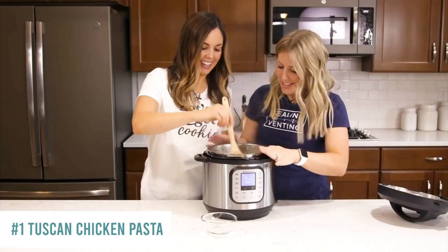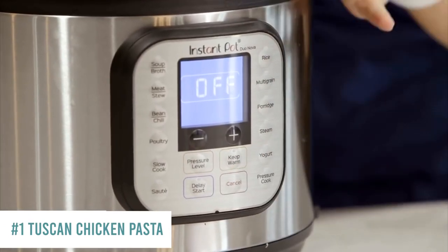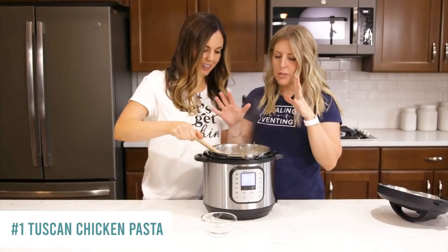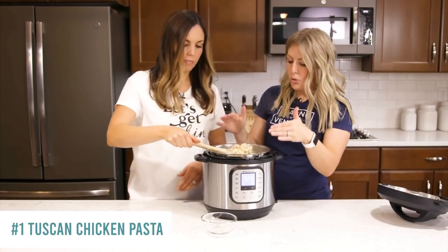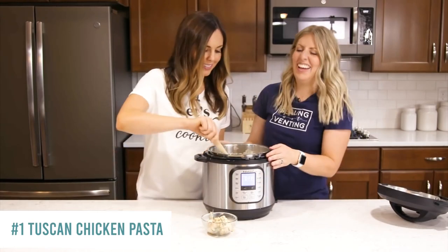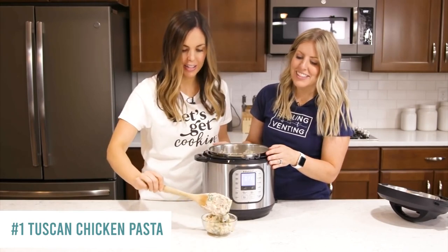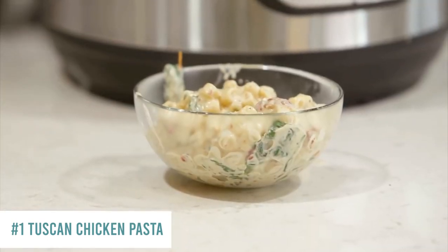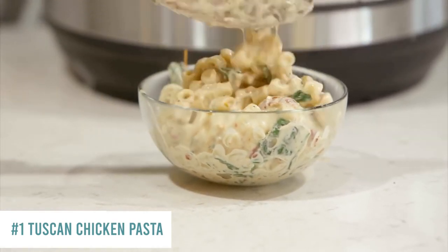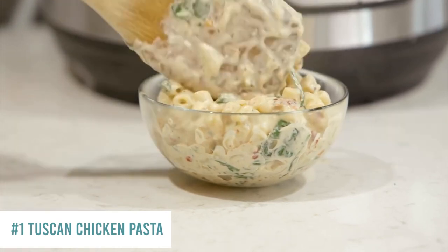It all mixed together and it smells amazing. Push cancel so it stops cooking — we don't want it to burn on the bottom. You can either serve it right now or let it cool down and put it in a freezer bag. It's nice and creamy, totally cheesy, and your kids and husbands are going to love it. Everybody loves this one.